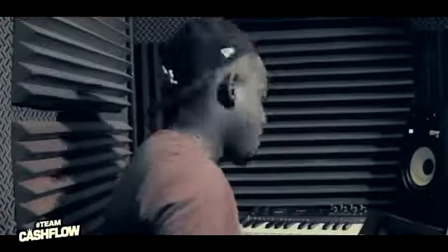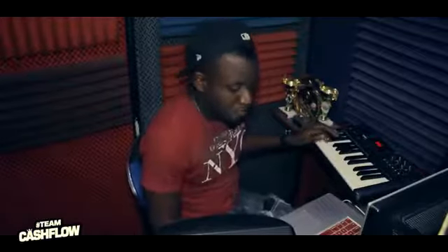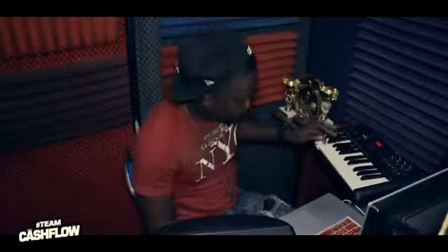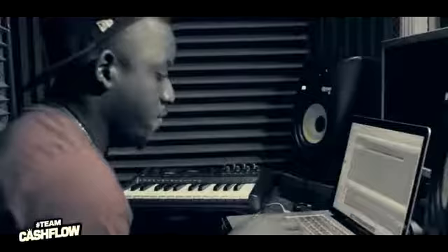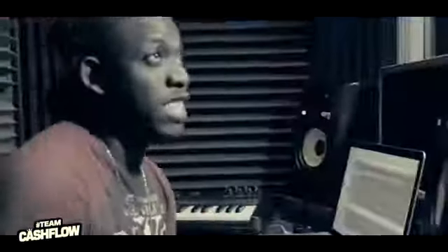Check it — we start with the kick first. Ready? We just laid down the kick. Right now we are going to do the snare.